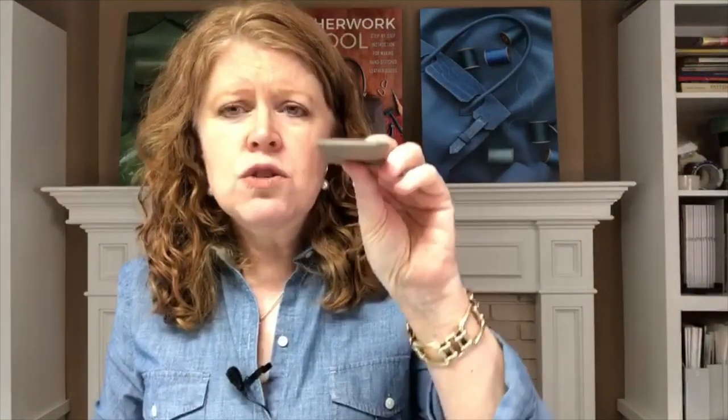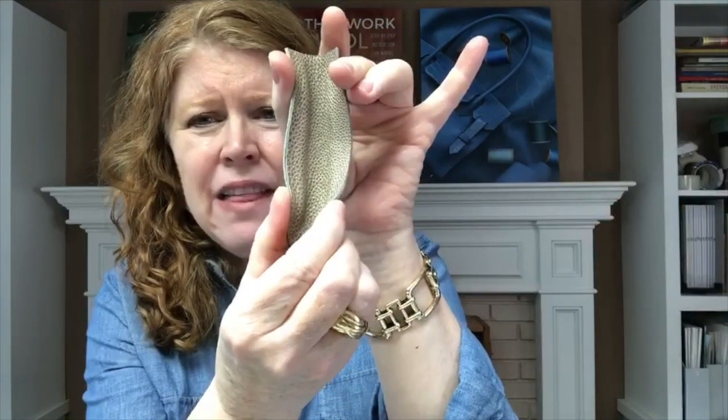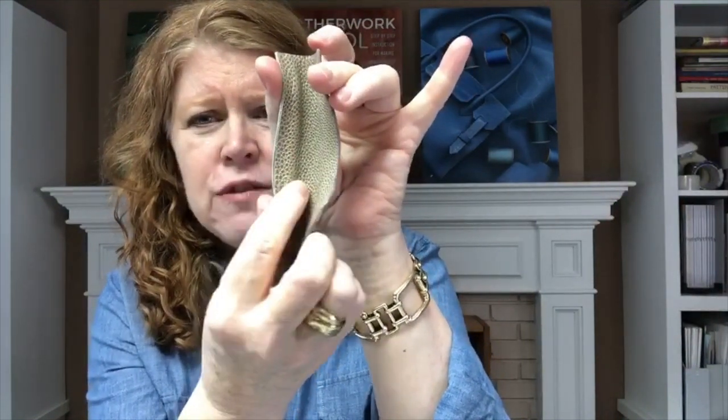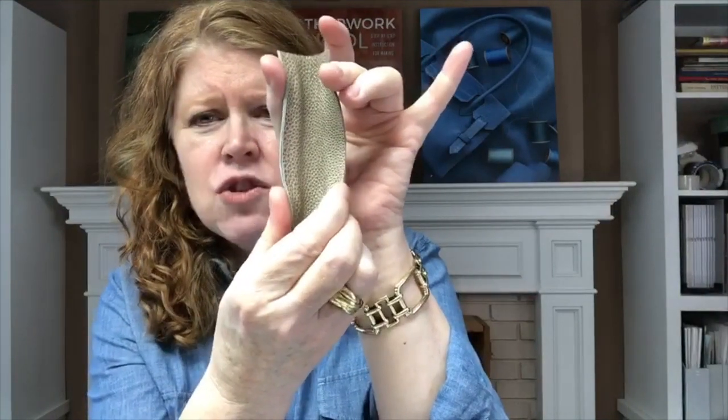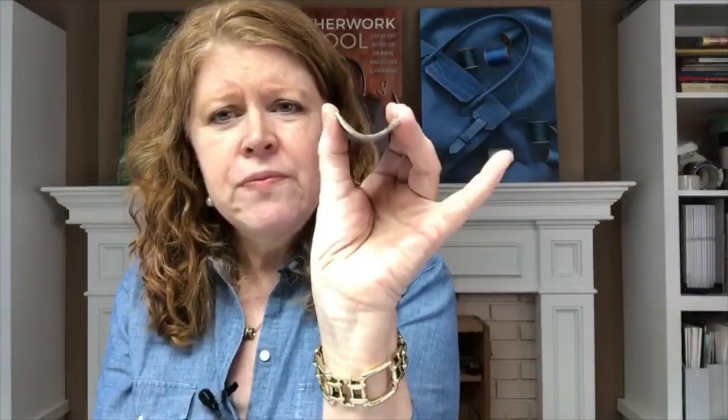You just want to glue the skived edges. What you could do is put the piece flat on your workbench and glue your lining to your outer flat, but you don't want to do that. Here's why: once you install it that way, you've stretched your lining leather but you've got too much outer leather, and you end up with this unsightly pleat. So you don't want to install these pieces in a perfectly flat manner.